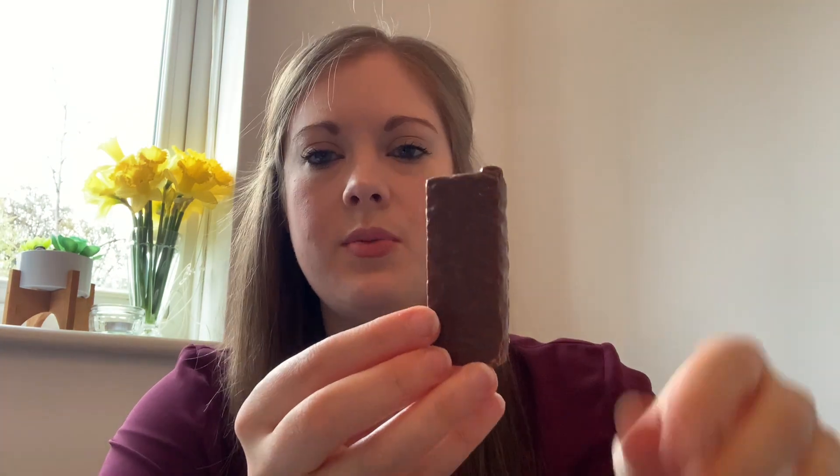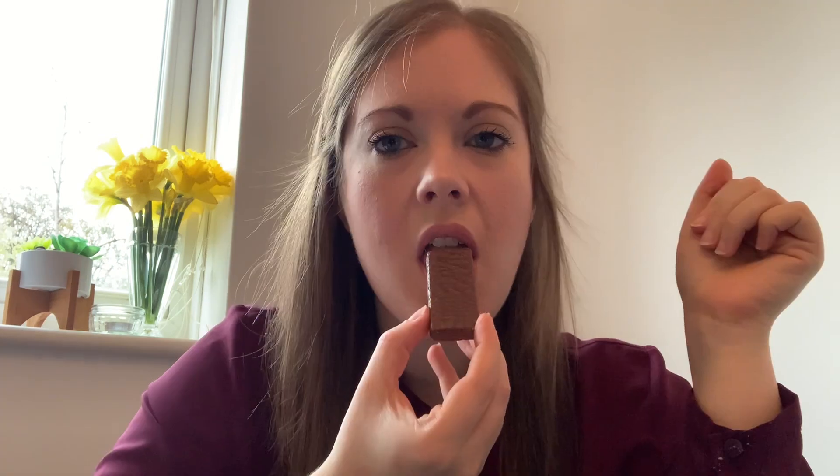Now trying the protein chocolate hazelnut wafer to see if it's any different. It's definitely more chocolatey — it's got more of a Nutella flavour to it. It's a lot better. I don't mind that one. I'm going to rate this one a five out of ten.